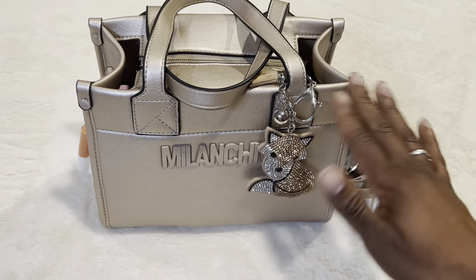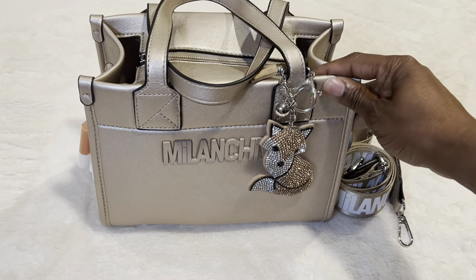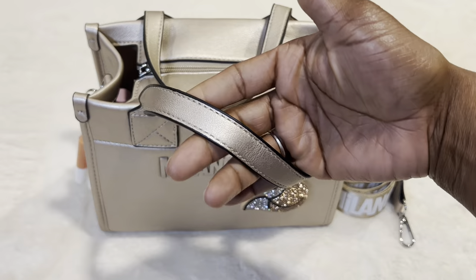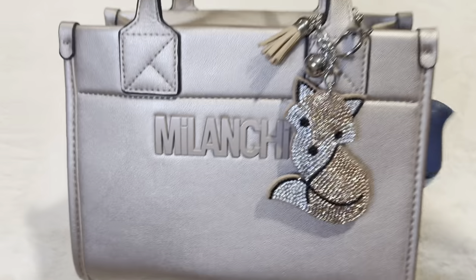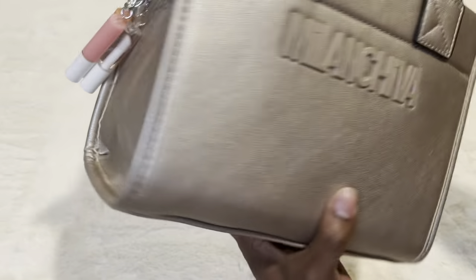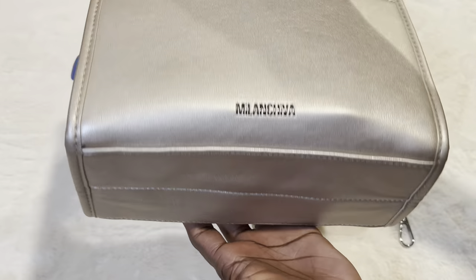I love the color. I was looking for a color like this — I wanted like a beige, but there's a slight bit of shimmer in there. If you can see that, it's actually maybe almost metallic. It's really cute. It's a great size. This is what it looks like on the front — it says Milan Chiva. Here's the sides, here's the back, and it says it right there again. The bottom doesn't have any feet, but that's okay.